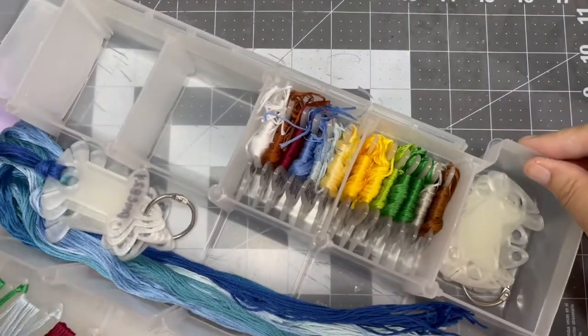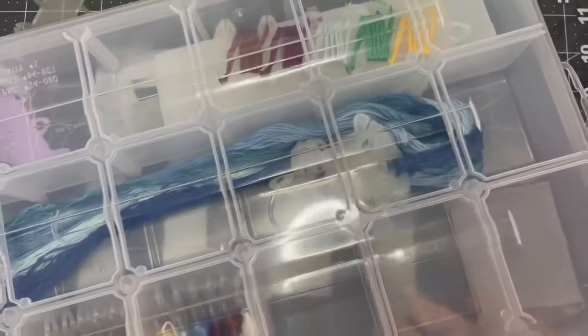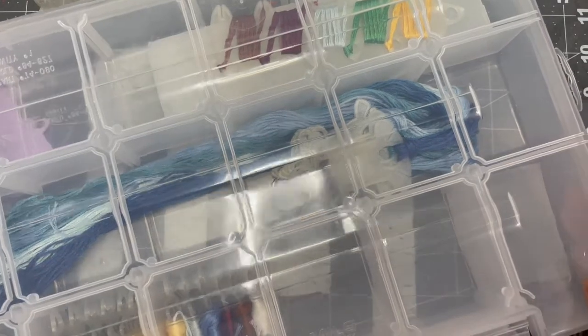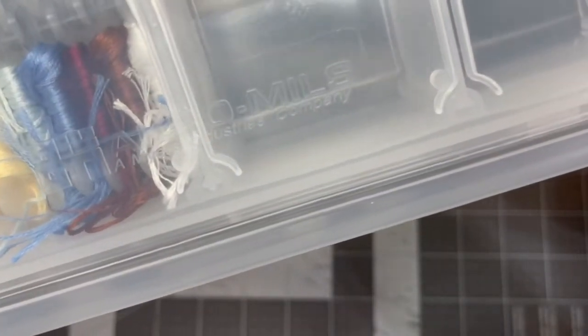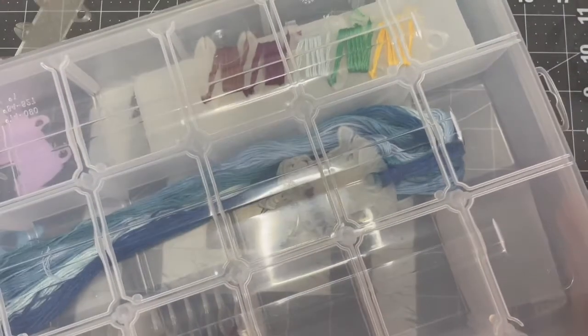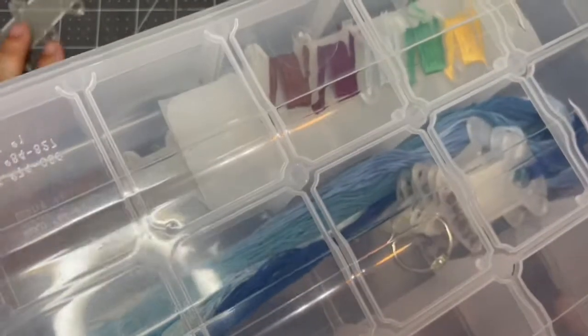If you want to go over there and get some, the box is from Hobby Lobby — it's called the Macro Dash Mills, a Meyers Industries company. If you see that at Hobby Lobby, it's a big one and it measures pretty big.